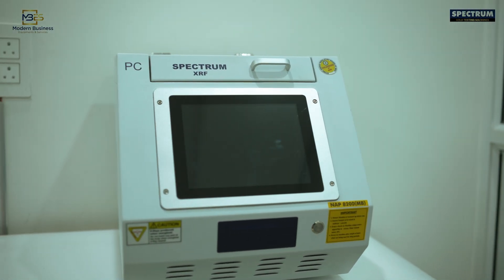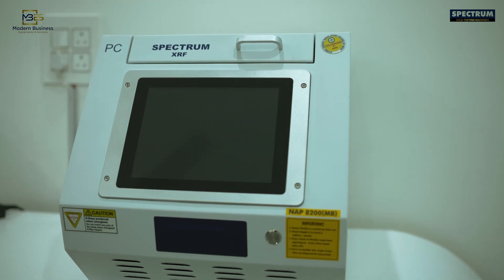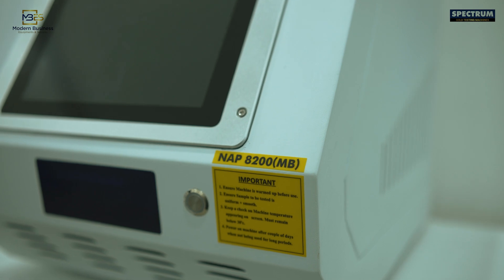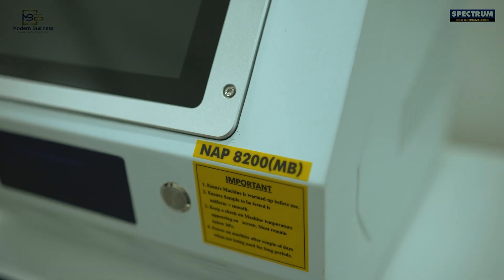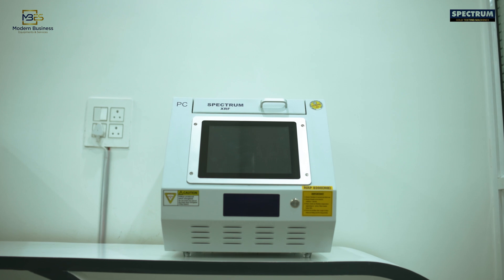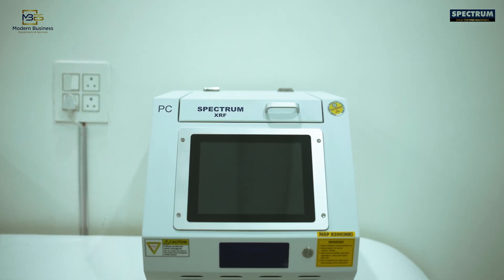We are proud to introduce one of India's most accurate and easy-to-operate gold purity testing machines, Spectrum NAP8200, specially calibrated to Indian gold for accuracy. It is compact with a built-in computer and touchscreen keypad, takes less space, and is ideal for jewellery stores.